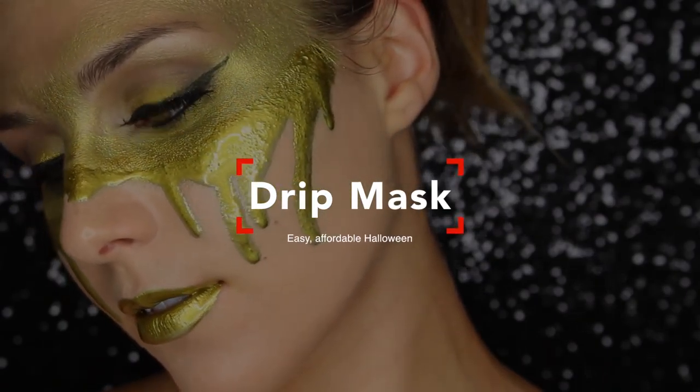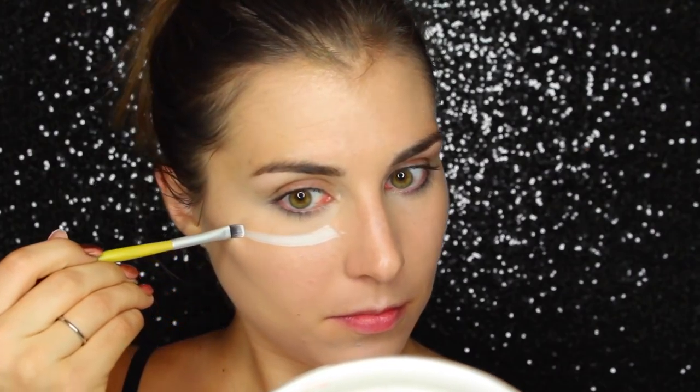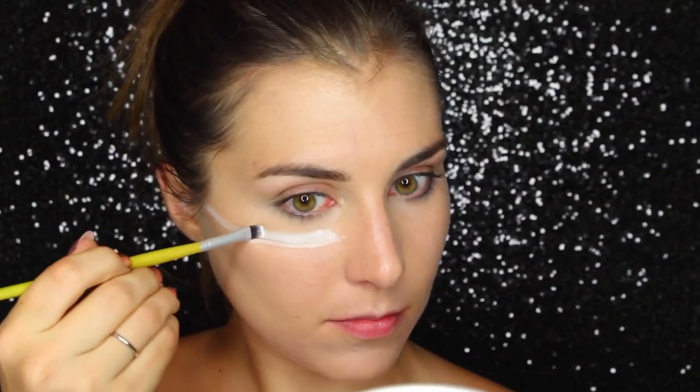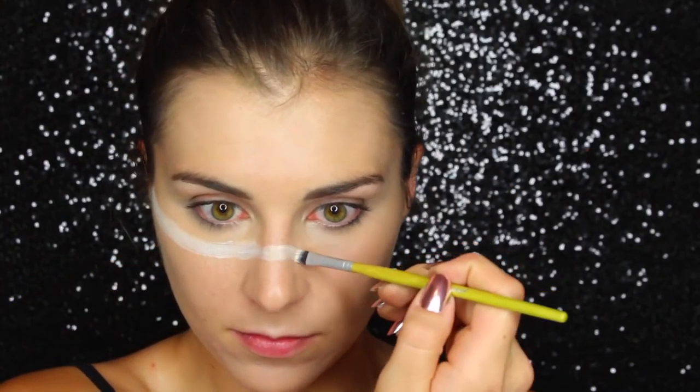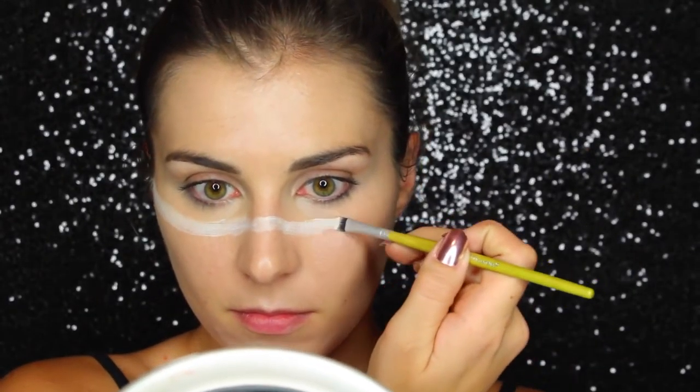Hey guys, welcome back to the channel for another Halloween tutorial. This is a super easy drip mask inspired by the amazing lip drips from Vlada Haggerty on Instagram — I'll link her down below. It's a super simple makeup tutorial that really only requires two to three products outside of your everyday makeup routine.